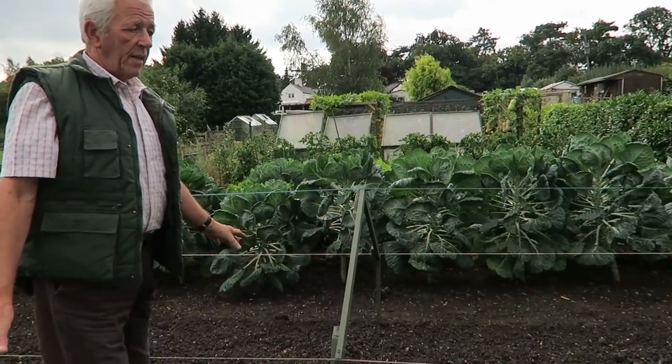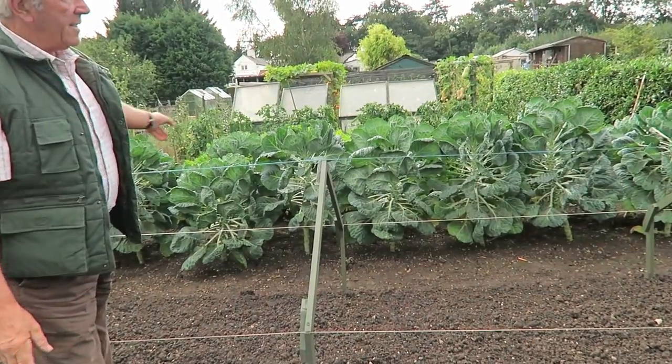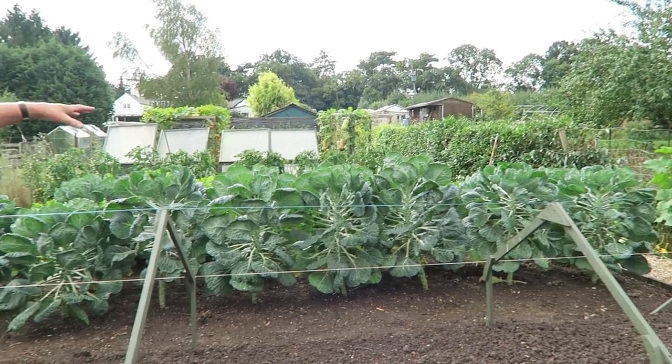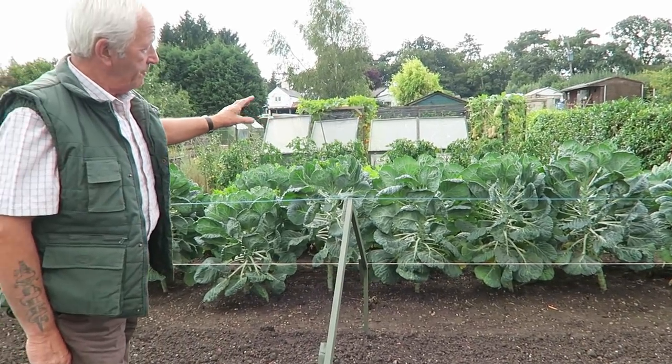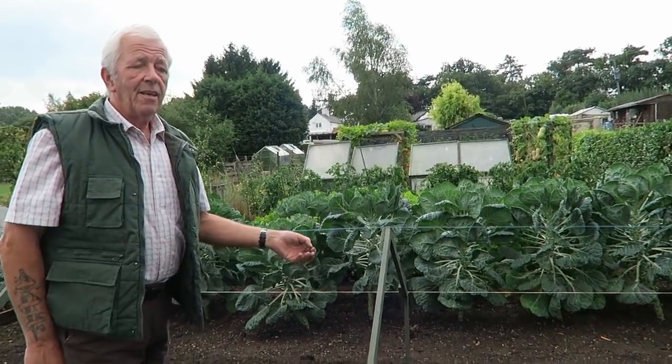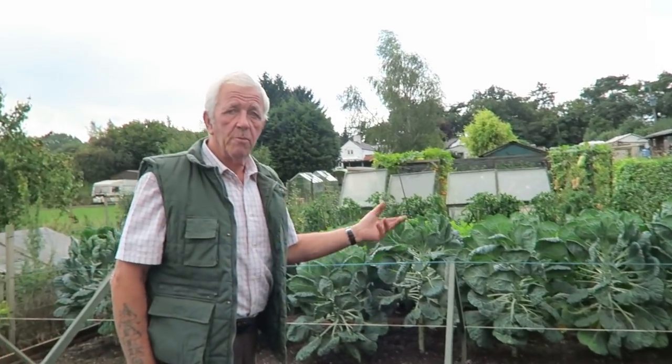We're up on Plot C now — this was this year's brassica bed. I've taken the covers off. First of all I had to take the cover off the Brussels; the Brussels were beginning to push up the mesh a little bit, and they had whitefly in there. Once you've got whitefly inside the mesh it's best to remove the mesh, then I sprayed it with some horticultural soap and it seems to have knocked them down. You might need to spray every week.